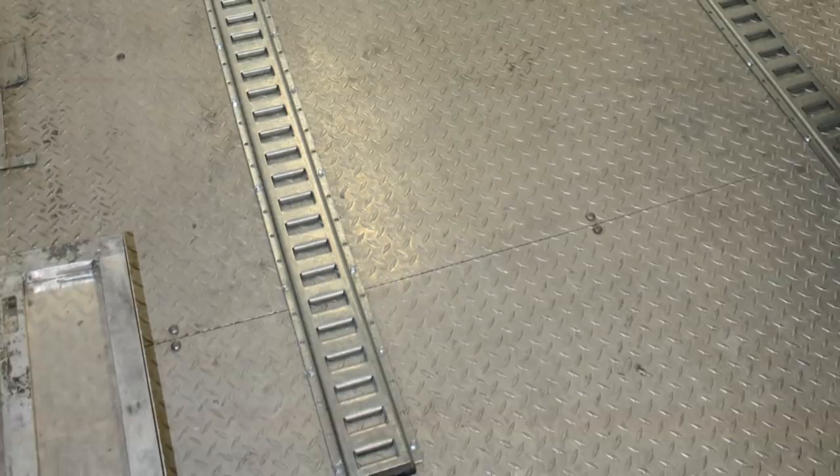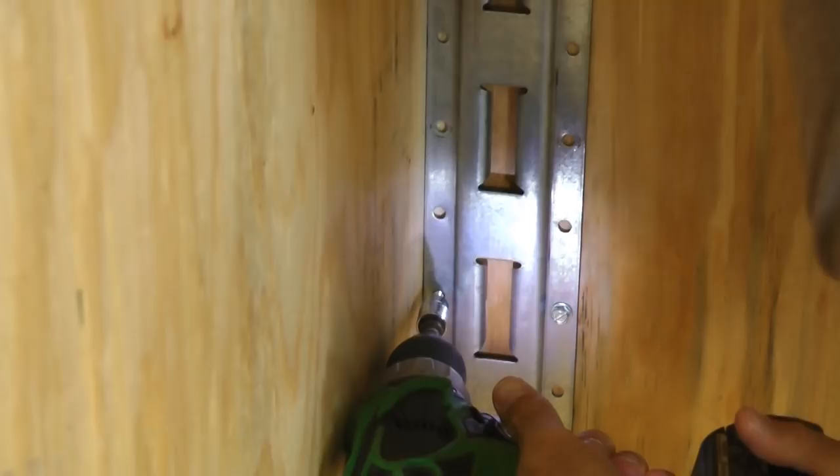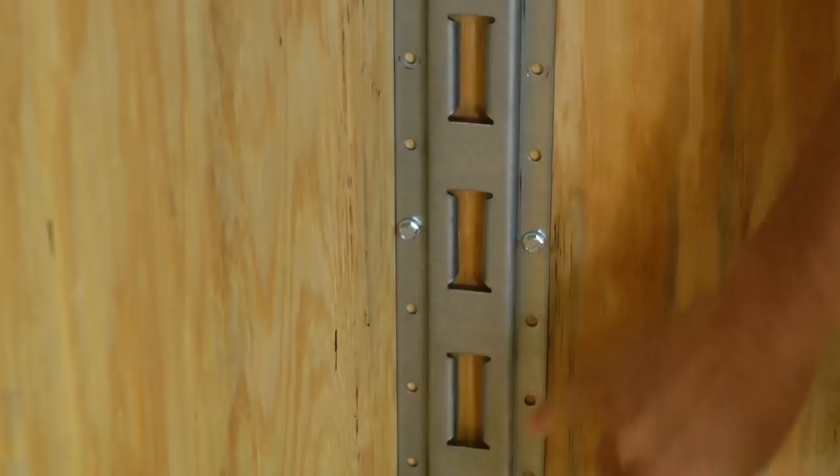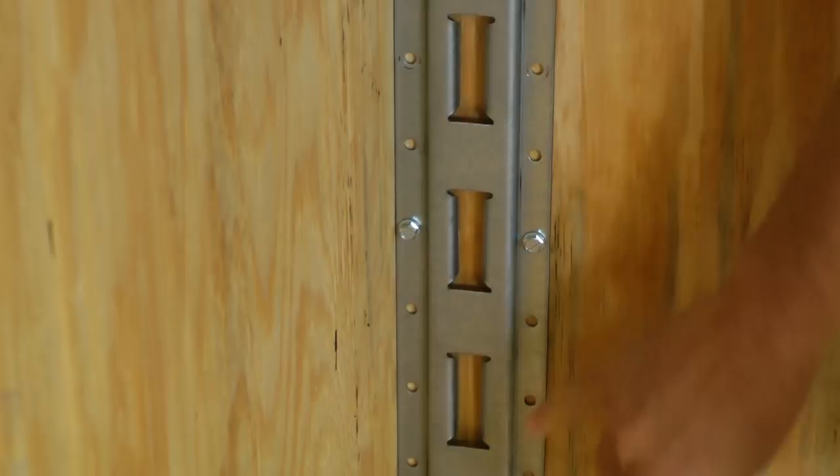Considering that the E-Track system is only as strong as the way it's fastened, it's going to depend on the application — how many of the holes you hit. If it's on 16-inch center and you're able to hit every 6 inches with a through bolt, you'll probably get every fourth or fifth hole in the field. If you're unable to through bolt and just use metal screws, then you'll hit every third hole maybe. It just depends on the application and how good of a fastening system and what you're able to hit with the fasteners.